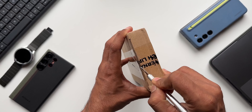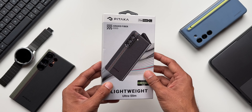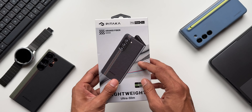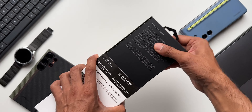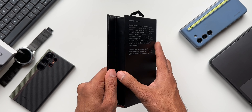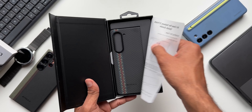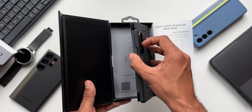Look at this image of the case on the box — it looks amazing even before I open it. I feel this is going to be really cool. The presentation is pretty cool; it says 'Alternative Tech Life' and 'Pitaka' at the bottom. Let's go ahead and open this.